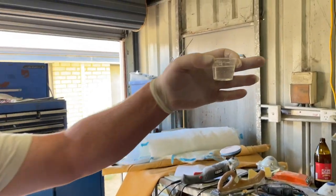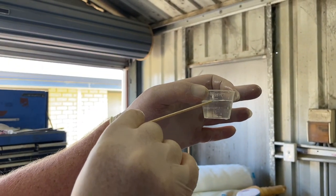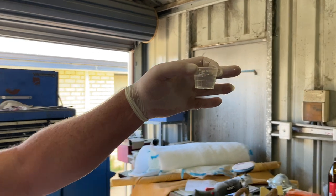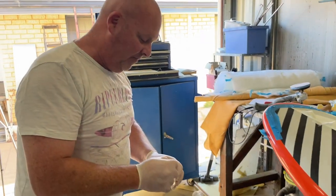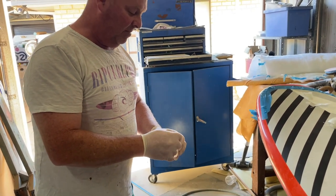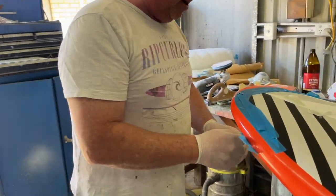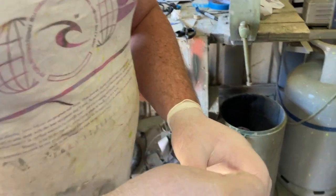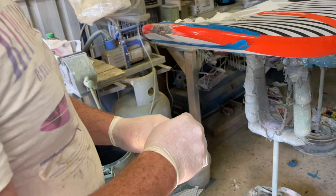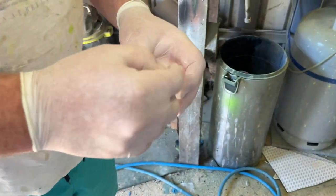So we've mixed up some resin. As I said, two to one - we've mixed up 10 mils and 5 mils, so 15 mils total. Much easier than mixing up a five to one. A five to one is fine if you're mixing up a hundred mils to do a big repair, but for a small repair it's very, very hard with a five to one resin. So the people at West Systems are not going to like me at the moment, but in reality a quality two to one and you can't go wrong - you've got a lot more room for error.